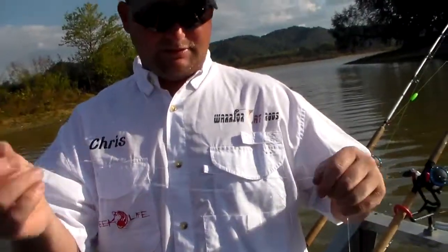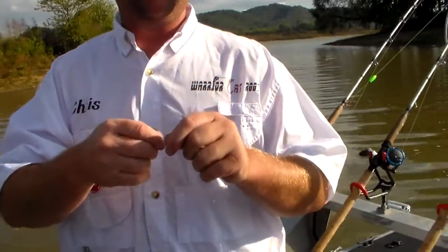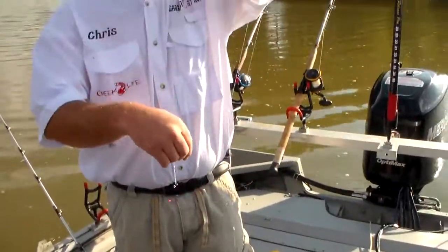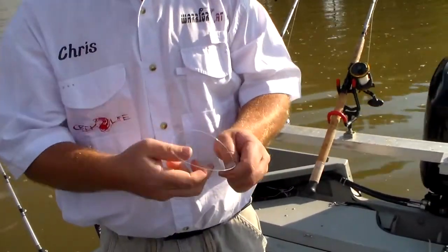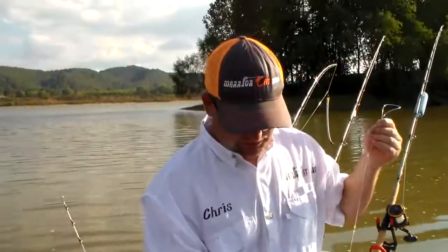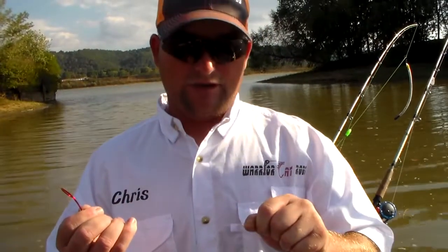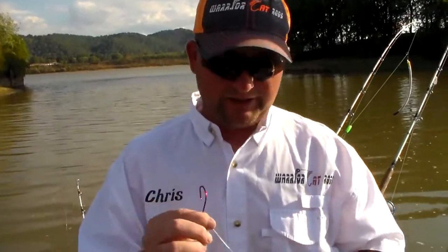That's a Kentucky rig. You can do it with one hook, or come up here and add variations if you're blue cat fishing or drifting to cover different depths. Now you've got one bait a foot off the bottom and another hook four feet off the bottom. Use this for anchoring, drifting, blue cats, flatheads, channel cats. Remember though, that knot is not super strong, so if you get a really big fish odds are the knot will fail. But for channel cat fishing when you want something quick, it's a good rig that produces a lot of fish.